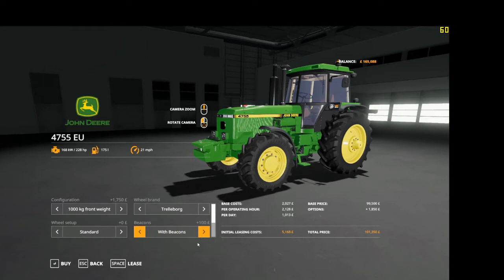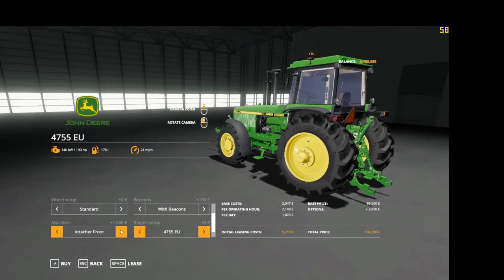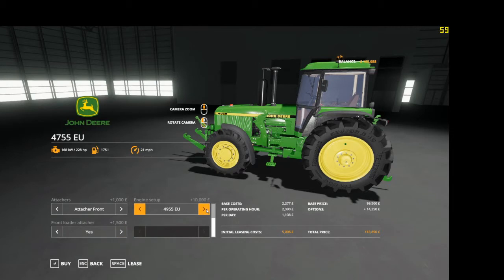Beacons — you can have with beacons or without. Attaches: standard K80, which again puts the hook on for the front loader or front attacher, and you can also have a front loader attacher on it. It is the 4755 at 190 horsepower and the 4955 at 228 horsepower.